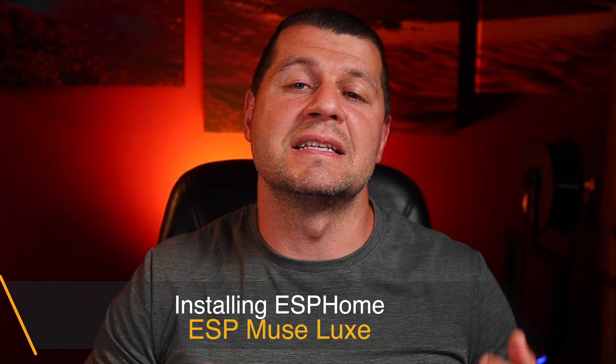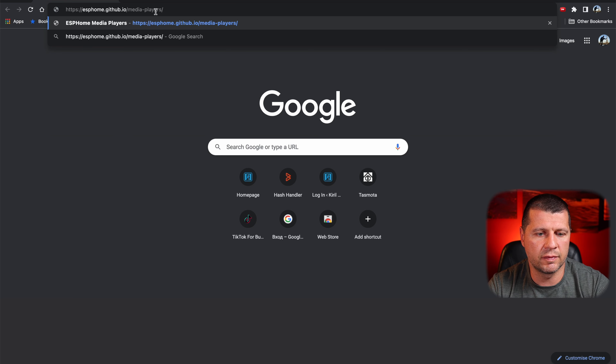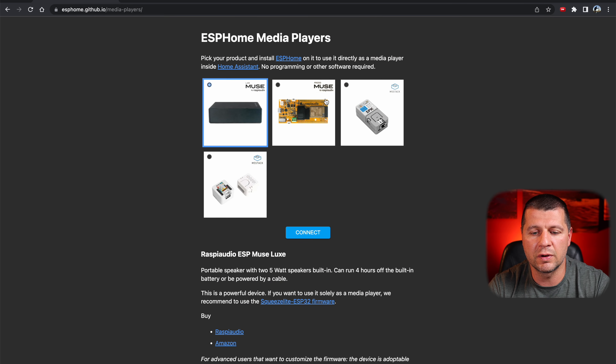I will use a micro USB cable and a Chrome browser, as the easy method I'm going to show you requires Chrome or Edge browsers. I'll open a new Chrome browser window and paste the following URL: esphome.github.io/media-players. This is the page where the flashing actually happens. At the moment there are four devices supported: ESP Muse Lux, ESP Muse Proto, and M5Stacks.